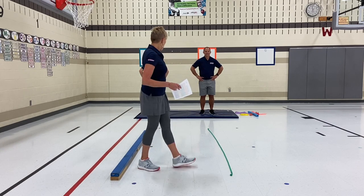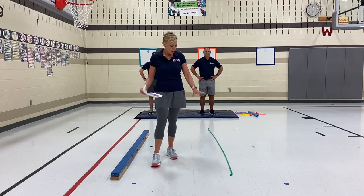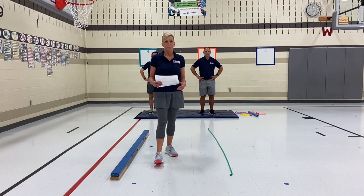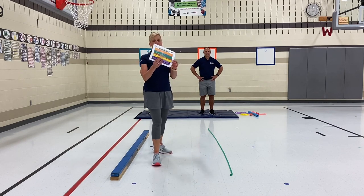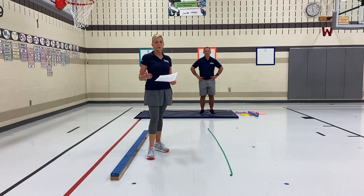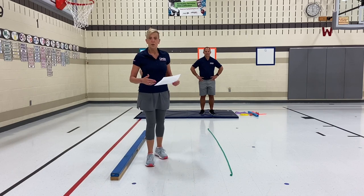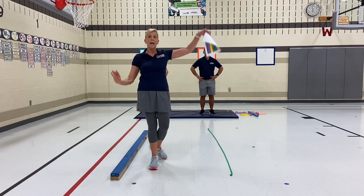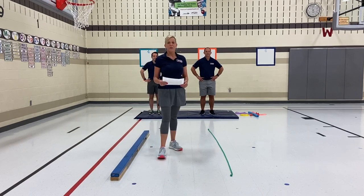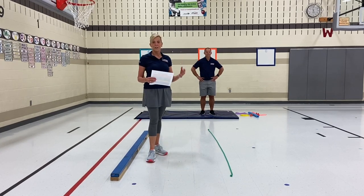You have a mat, some equipment that the students will discover balances with, and also maybe something that they can walk on like a beam or a rope. You have an activity card, and this will be the teacher's guidelines, and you will call out certain balances that the students will be creative using — some that are just one foot, another foot, symmetrical, asymmetrical, and also with equipment and with partners. The one thing you want to make sure as a teacher before you start this unit is go over the safety protocol with yourself and your students.